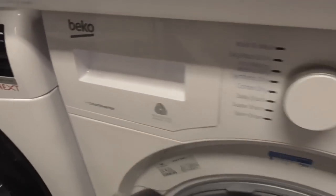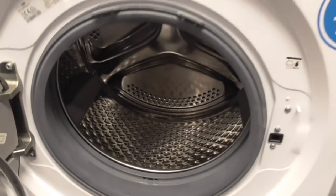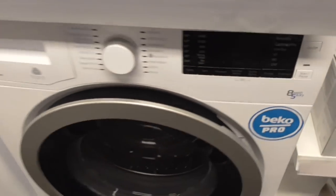We've got a Beko Previous-Motor A5 clean washer-dryer. This is the washer-dryer we're now into - moving on to washer-dryers.